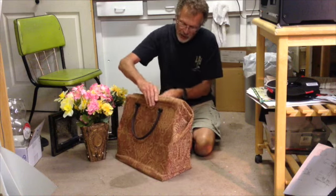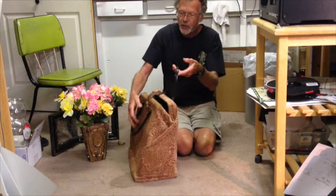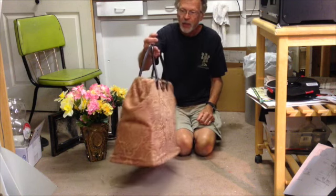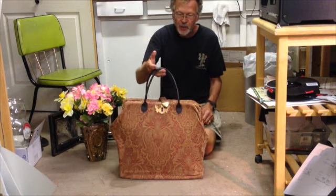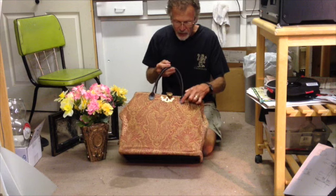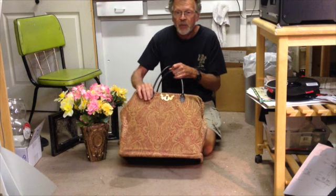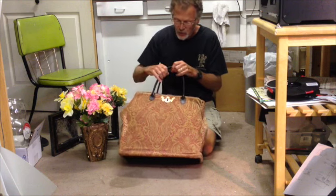The handles I got on Etsy — they came from China, something like that. They were really nice — leather, and they came with holes already punched in them, and all I had to do was take a very heavy linen thread and sew it through. That's how that works.